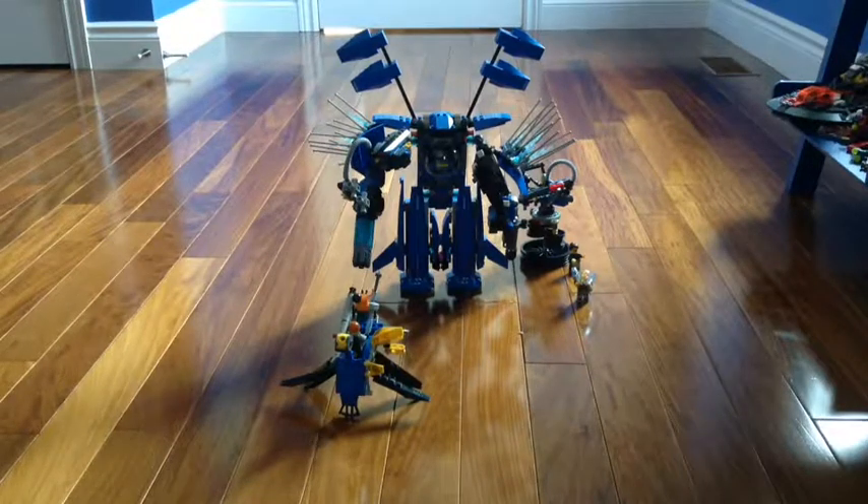Hey guys, welcome back to another video on LEGO Channel 632. Today I'm going to be showing you guys a Lightning Jet Rebuild, which is Jay's Lightning Mech.